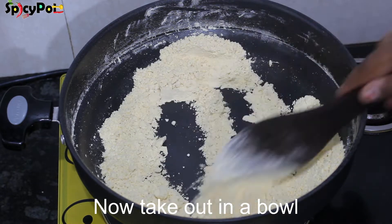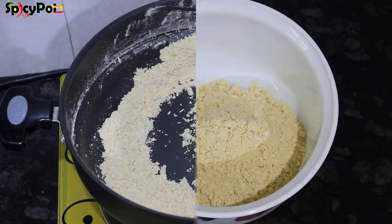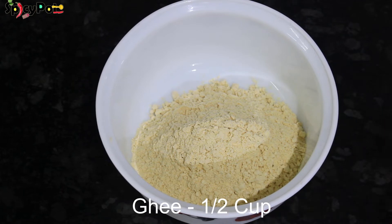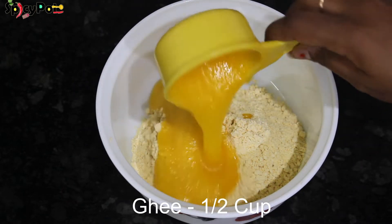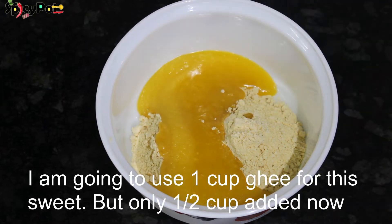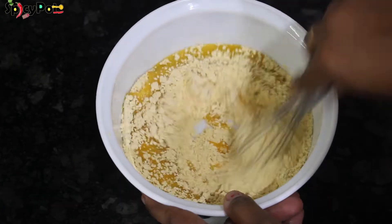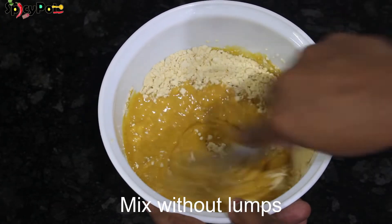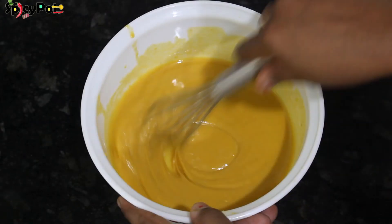Let's start the stove and put the pan on. Add 1 cup of water and mix the batter in the pan.